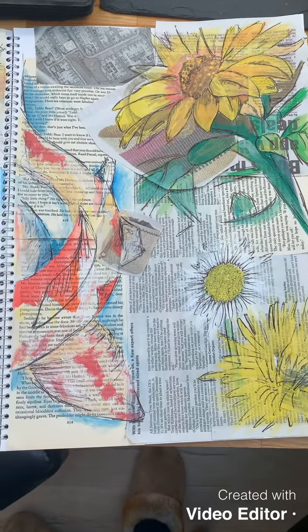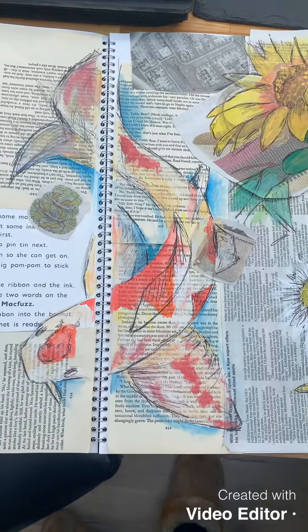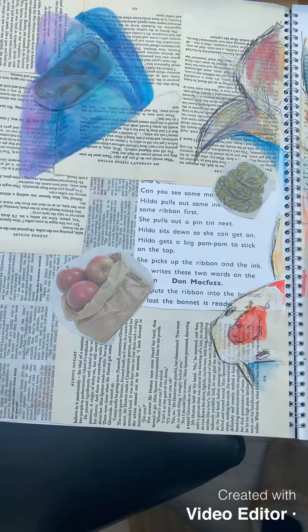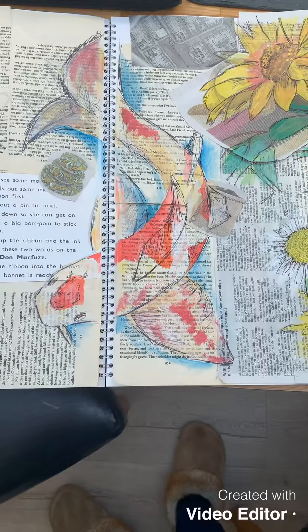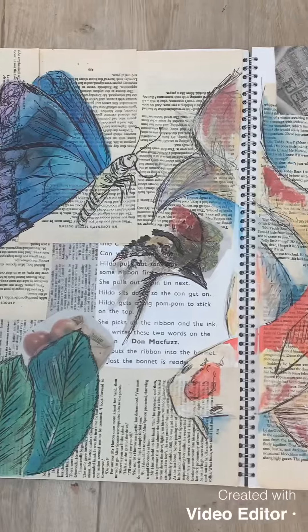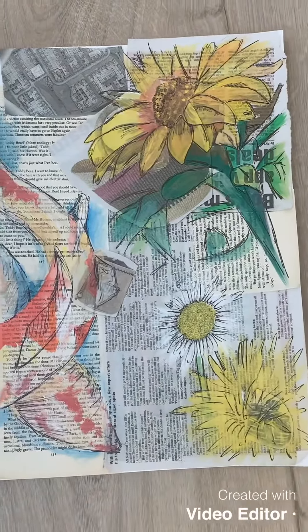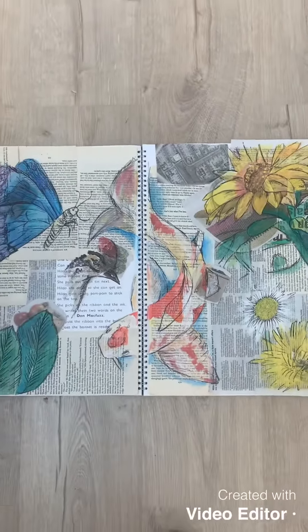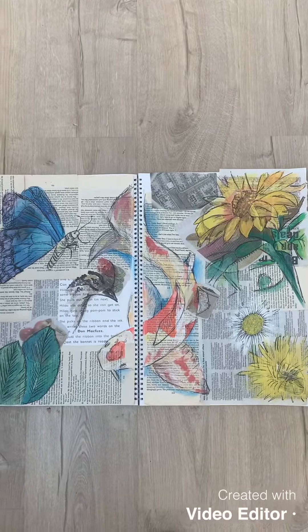As you can see, it's coming along — daisy, sunflower, and fish, and we're going to start the butterfly in a minute. It looks better when you start adding your black pen to it. You need to fill the whole page, so you keep adding more and more bits until your two pages are full.